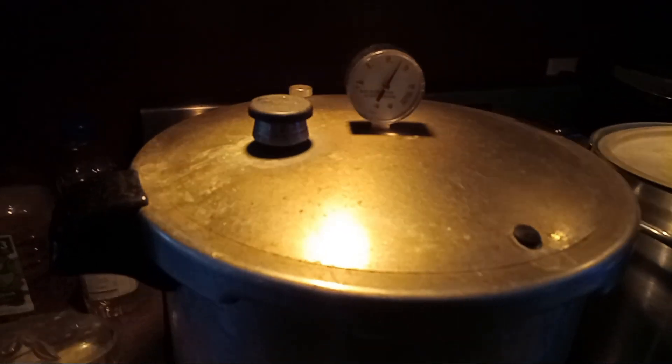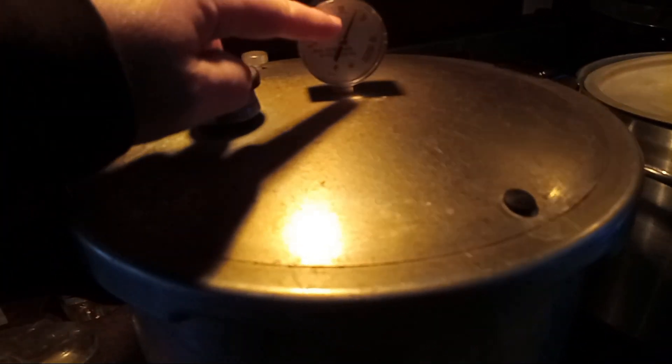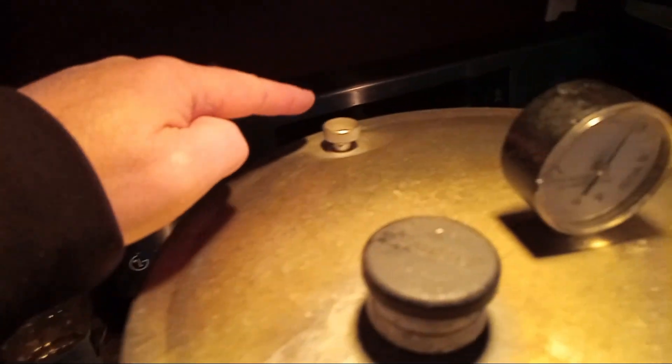The time is up. Now all you do is turn off the heat and let the pressure gauge go down to zero, and let that thing go down. Then we can take the jars out.